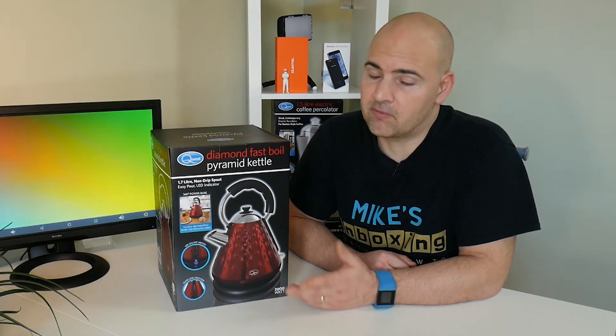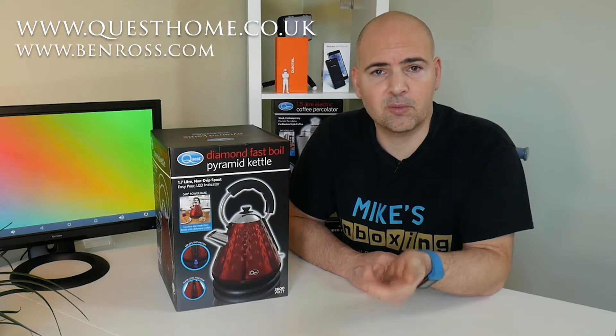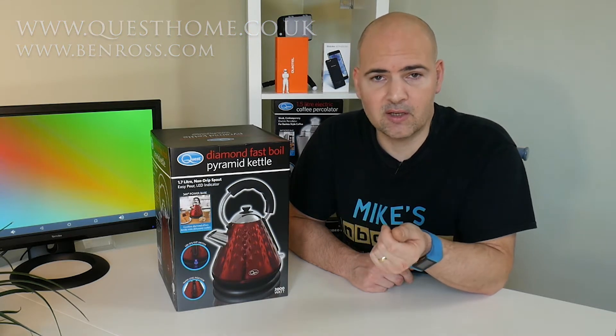This retails in the region of about £40, depending on where you get it. That's the recommended retail price, so some retailers may have discounts and you might find it cheaper. If I find it cheaper I'll put some links in the description below, along with links for questhome.co.uk and their UK distributor Ben Ross Limited at benross.com where you can check out their other items.